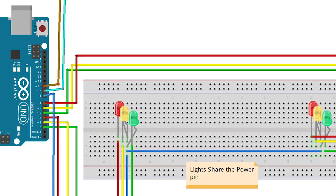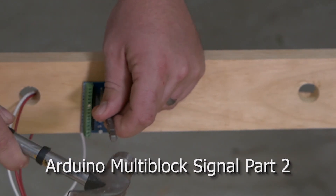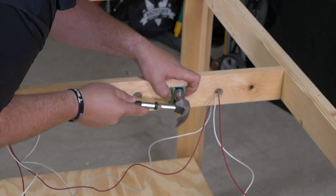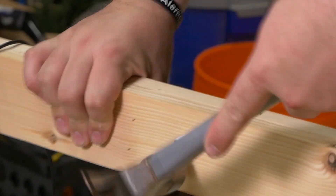Then next week we're going to start the installation of the multi-block signaling system on my layout. I won't be fully hooking up signals or anything like that because my new layout isn't quite ready for that, but we're going to be doing the basics of the wiring and everything that needs to go on underneath the layout.